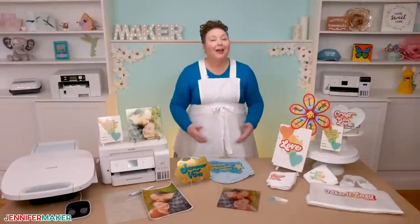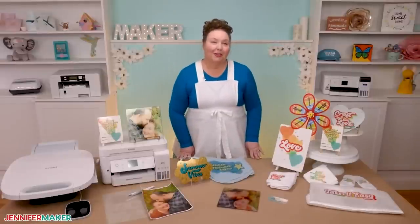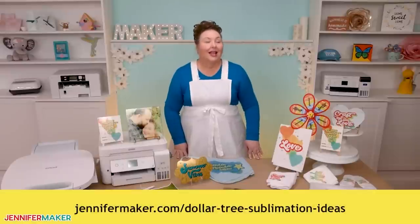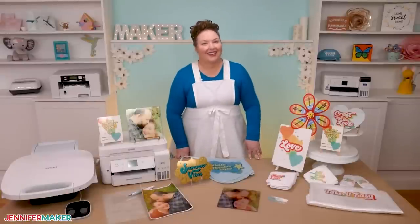And if you want to see them on more of these things, check out my Dollar Tree sublimation video over at jennifermaker.com/dollar-tree-sublimation-ideas. Ready? Let's get started.